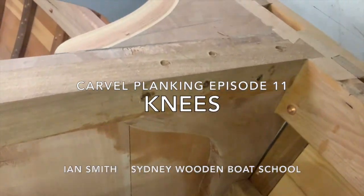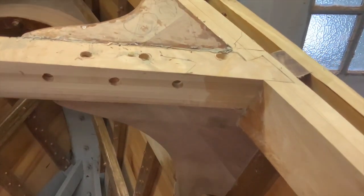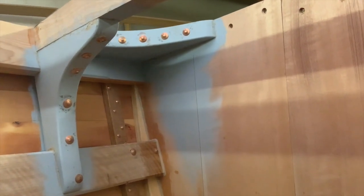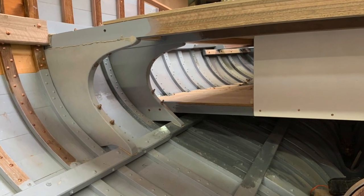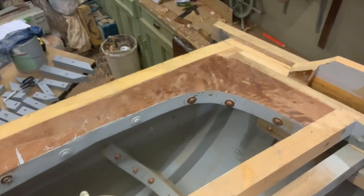In order to add necessary strength to the deck and cockpit structure of a carvel plank boat, we add knees, which are sort of gussets or brackets that reinforce corners. They're generally concentrated where load is likely to be highest, as at the main beams in the way of the mast, cockpit structure and cabin openings, and of course in the bow where they're called breast hooks, and in the stern where they're called quarter knees.